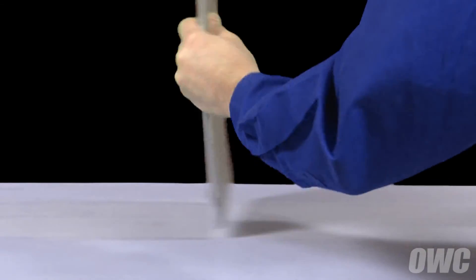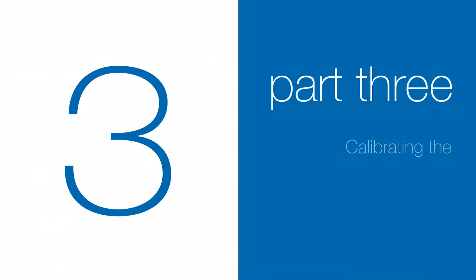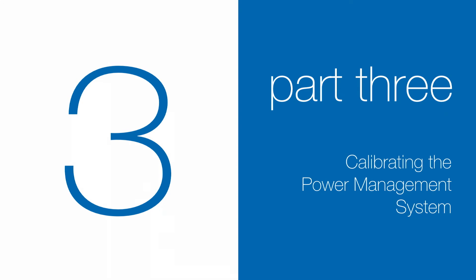You may now flip your MacBook Air over, open it up, and turn it on. Now that the battery is installed and working, we need to calibrate the power system. We'll be demonstrating the process with a MacBook Pro, but it's the same for all MacBook models.